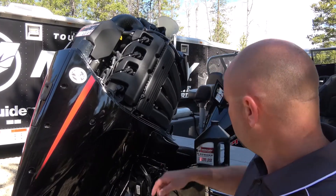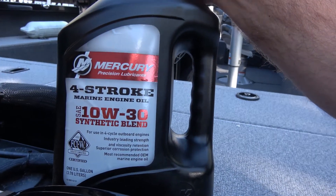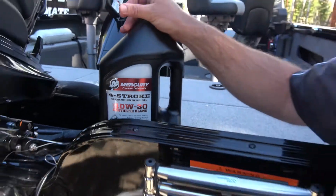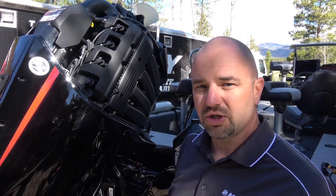The engine oil we're going to use is the Mercury 10W30 synthetic blend. Mercury recommends this engine get its oil changed about every 100 hours. Since this engine is brand new, we're not going to actually dump the oil out of it, but we are going to show you how to change it.